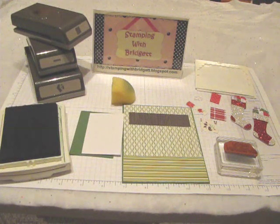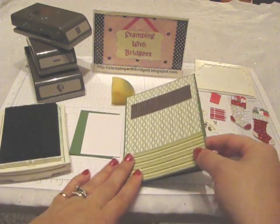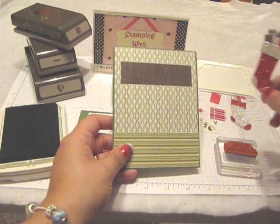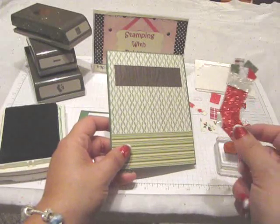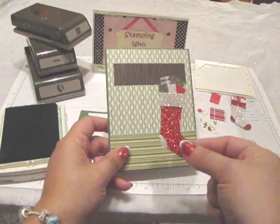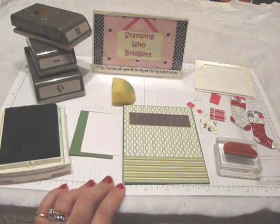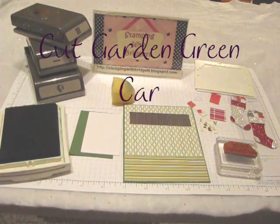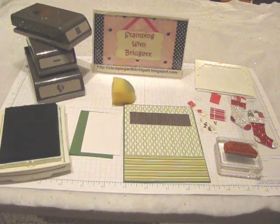Hey everyone! Today I wanted to make a Christmas card with you and I thought I would try something a little bit different. I had seen a couple different cards with the Stocking Builder Punch and I thought I would try to create a scene on the front of my card. So we're going to use Garden Green cardstock and that measures 4 and a quarter by 11 and you score it at 5 and a half.